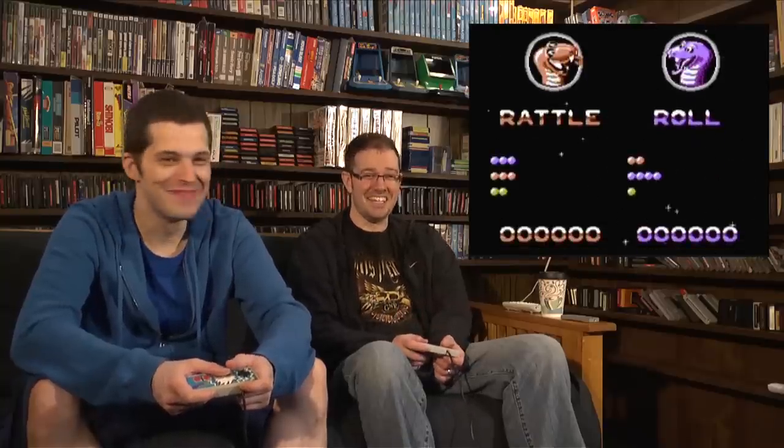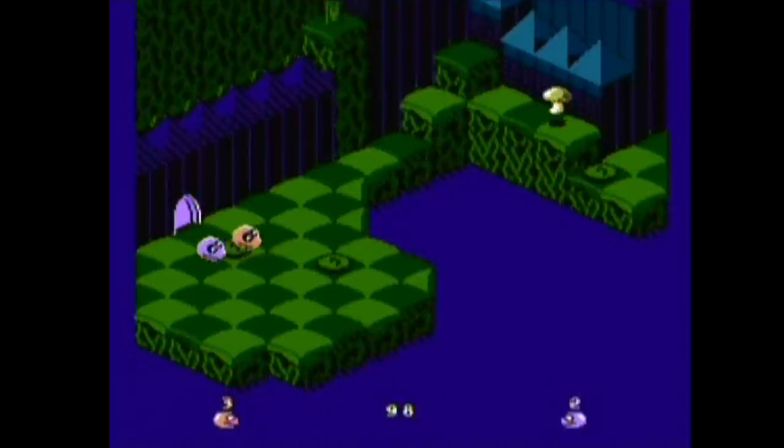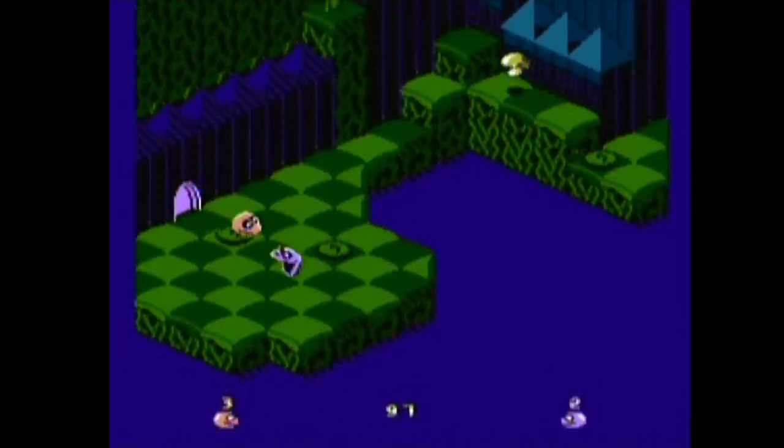And that's level one — pretty easy, right? Bigfoot. I love the music in this game.